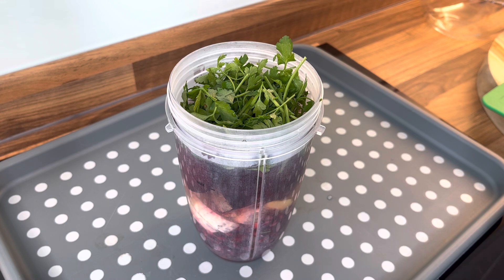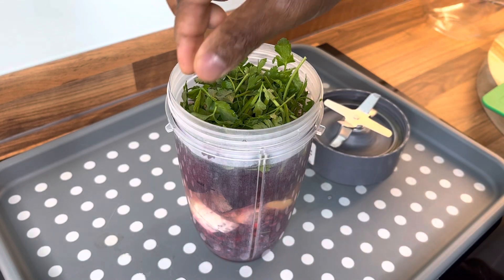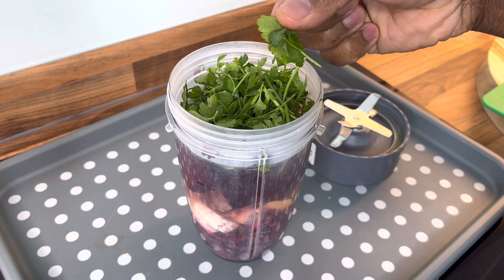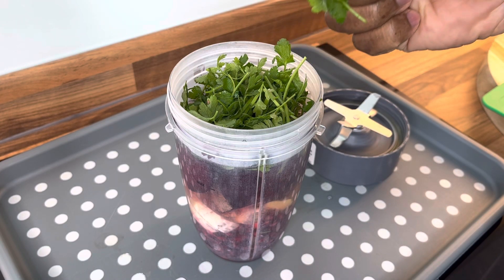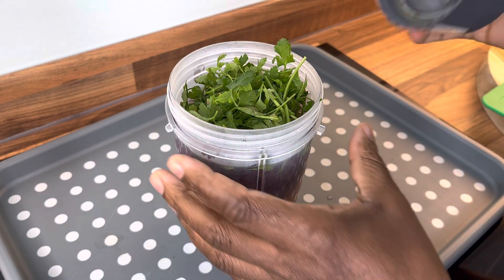Chef Ricotta — beetroot, ginger, lime. Big up yourself, that's what I'm talking about. See this right here? This is flat parsley. It's the best. I love it personally, I love it so much.